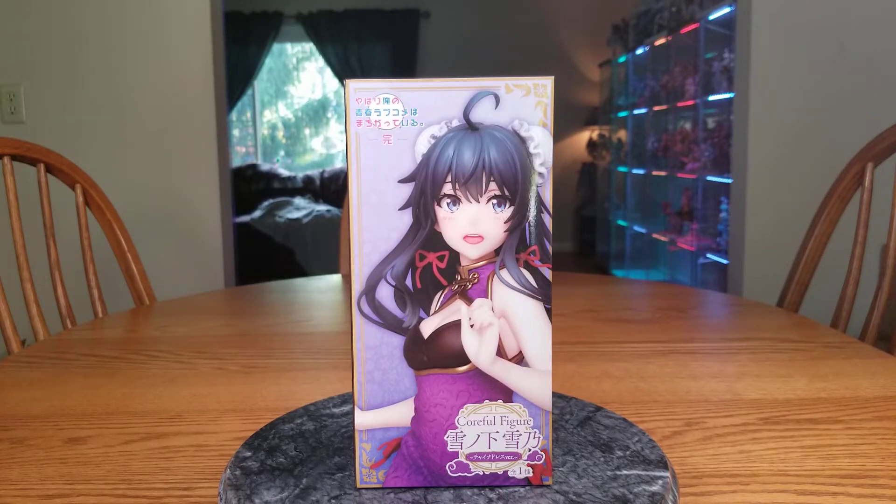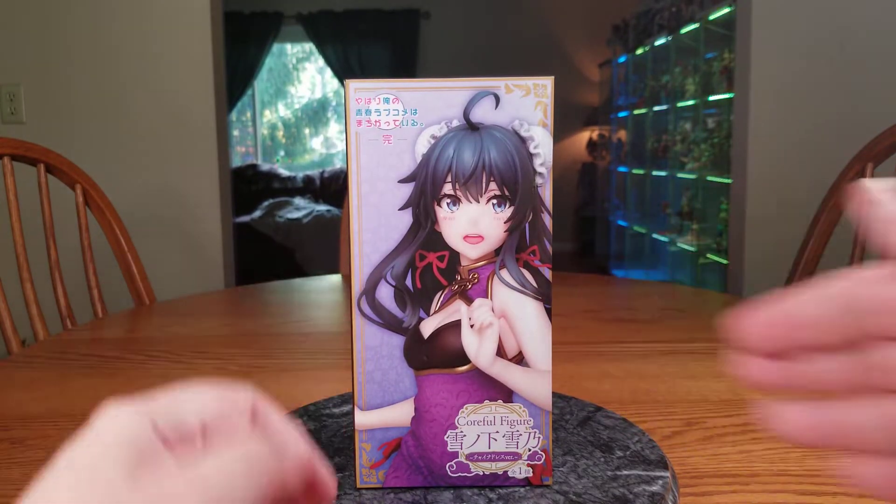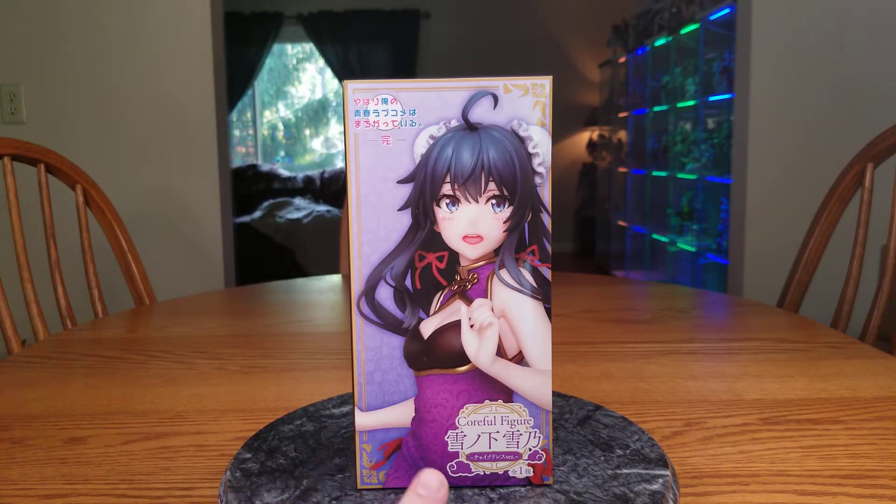Hello everybody, it's Mirialda here once again and welcome back to an unboxing of a free figure. If you watched the initial unboxing haul video, you know the story, but this is Yukinoshita Yukino, the China Dress version. She is from Yahari Ore no Seishun Love Comedy wa Machigateru Zoku, or Ore Gairu.